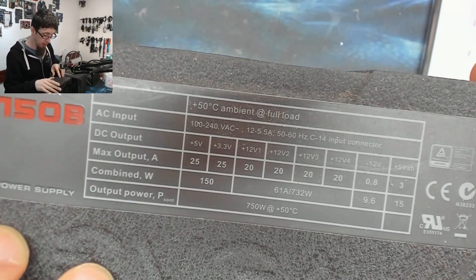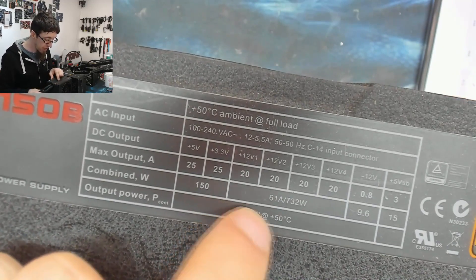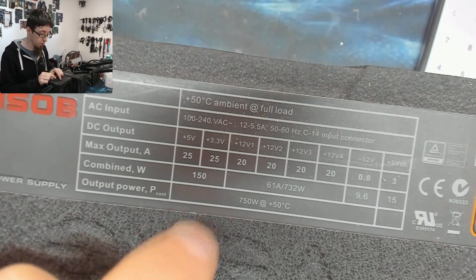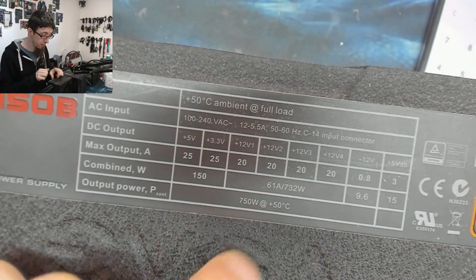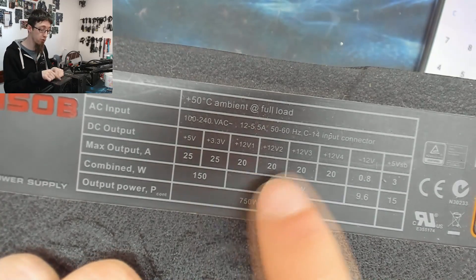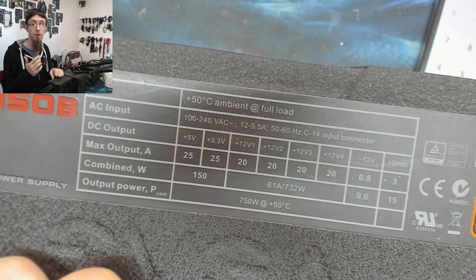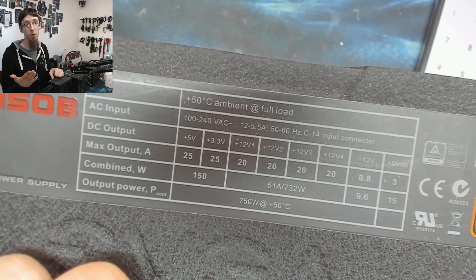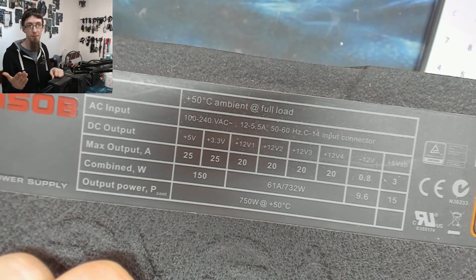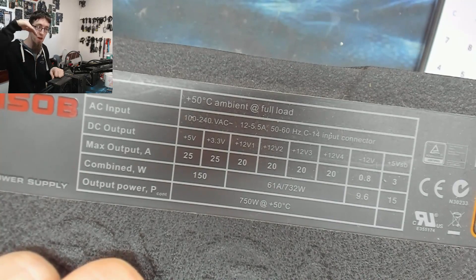The EVGA SuperNOVA 750W is a fairly beefy power supply. It's got quad 12V rails and each one is 20A. So 12 × 20 = 240W, times 4 = 960W — again really over-specced on the 12V rails. The absolute total output can't exceed 732W, probably because that's simply what the actual output from that rail is rated for, but because each sub-rail is over-rated you can handle a very unbalanced load.